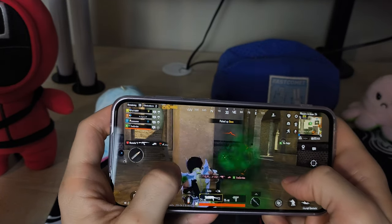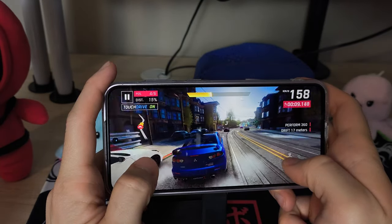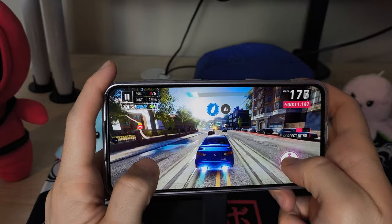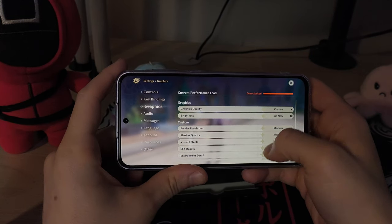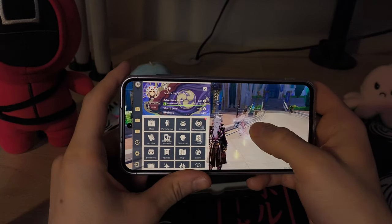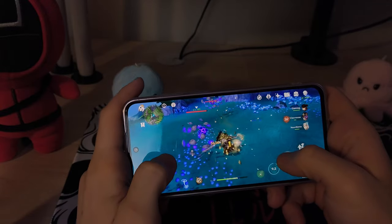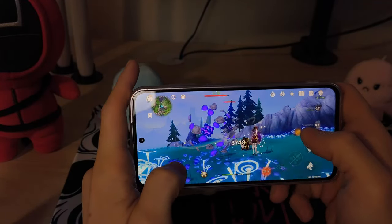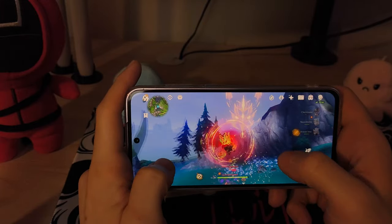Don't get me wrong, most titles like PUBG, Asphalt, Call of Duty, etc. would run just fine. But something heavier like Genshin Impact won't run so well, at least not on the highest settings. The phone will heat up to some extent and that is going to further reduce the framerate. Still playable on medium to low settings — you can expect around 45 to 60 frames per second most of the time.